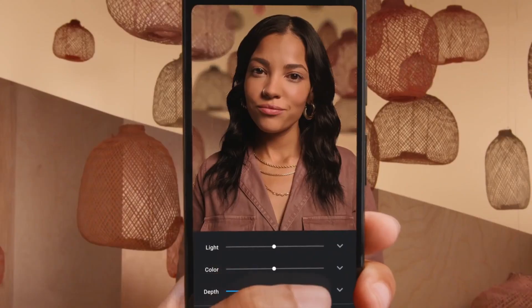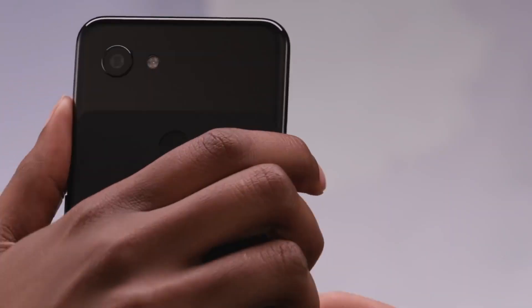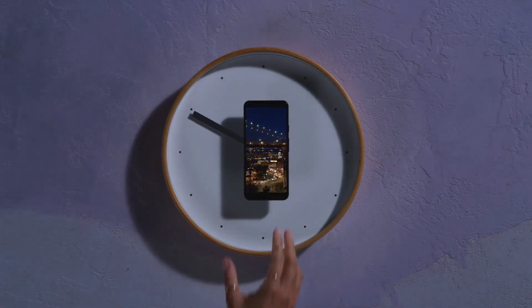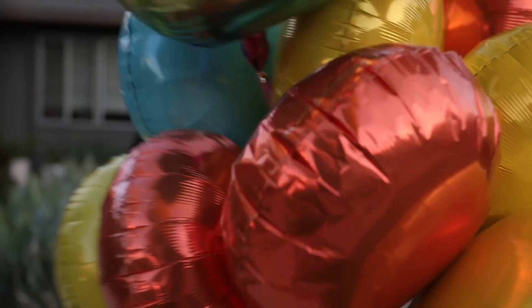It all started in 2019 when Google launched the Pixel 3a, which looked just like the Pixel 3 and even had the same rear camera as the Pixel 3. Then last year we got the Pixel 4a and Pixel 4a 5G. This year we got the Pixel 5a, and it should not be a surprise that next year Google will launch the Pixel 6a.